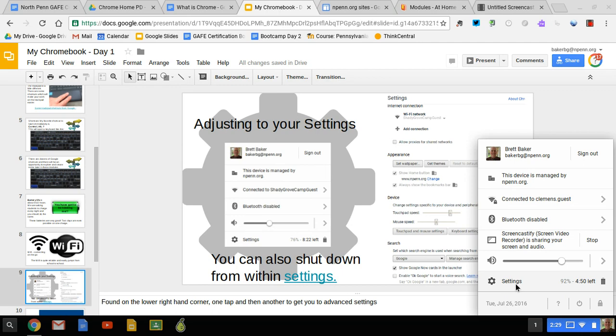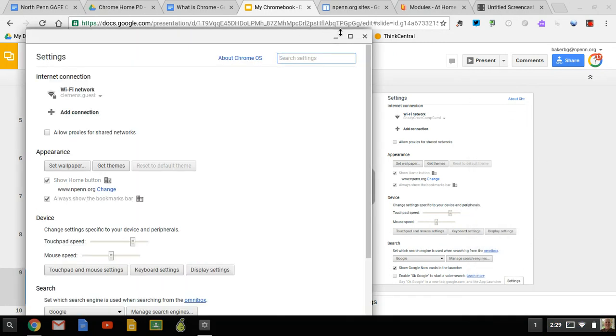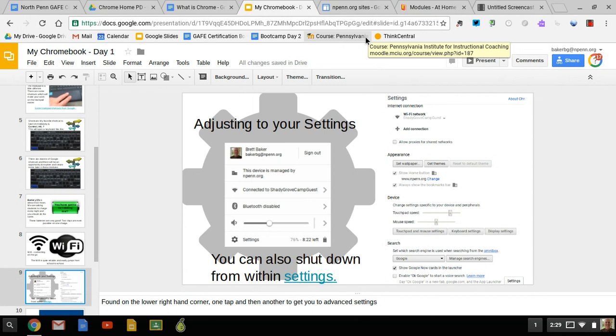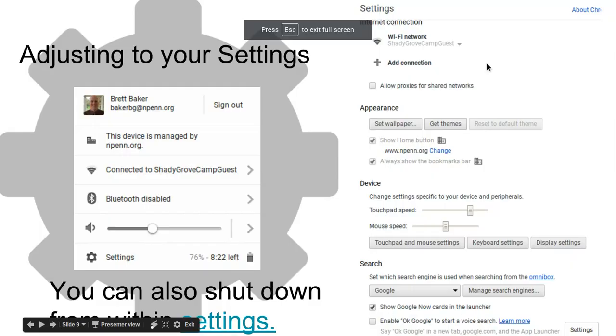If I wanted to get further into the settings, all I would have to do is tap this gear right here and it would give me a larger menu of options. We're going to explore that in a little bit. So for right now, I'm exiting out of that and moving back into our presentation, which covers simple settings.